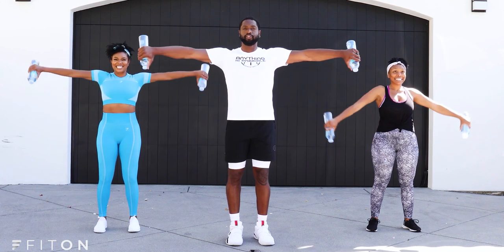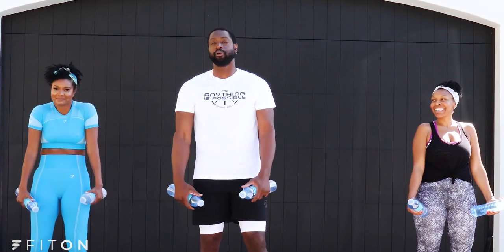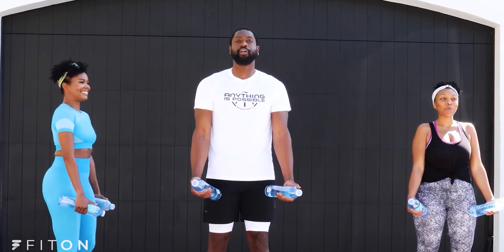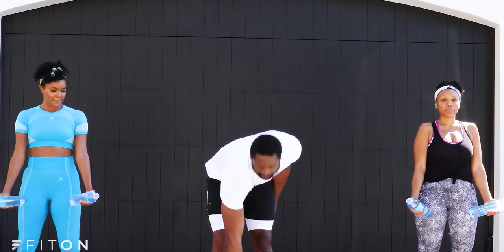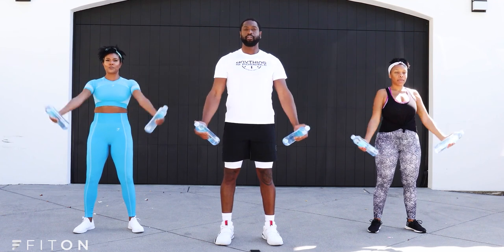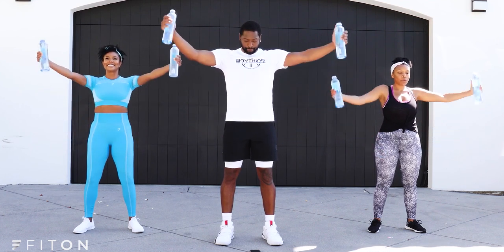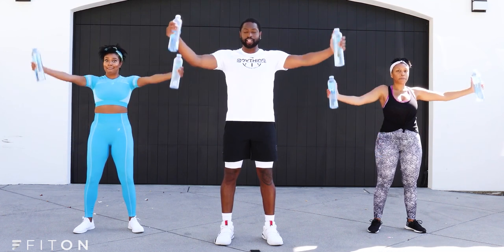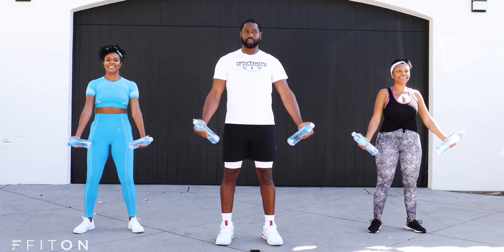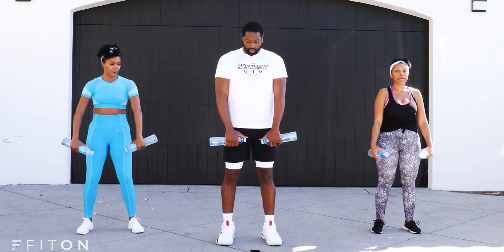Five, four, three, two, one. Our next movement is a profile raise. Same thing — thumb up for 15 seconds, thumb down for 15 seconds. Y'all ready? If you do this enough it's gonna burn. We're not bringing it all the way in — you want to keep the work always going, because when you bring it down you get rest.